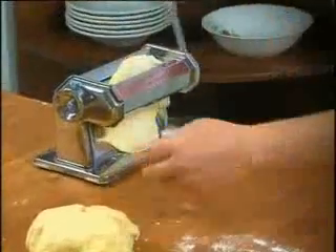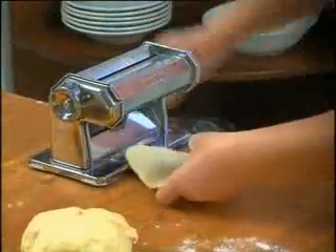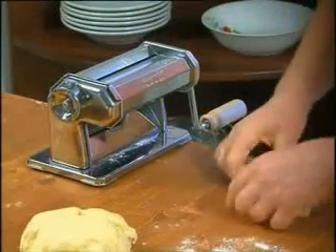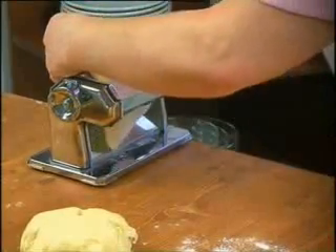Open the two rollers to their maximum position — wide open — by using the lever and turning the knob, then start to pass the dough through the machine.